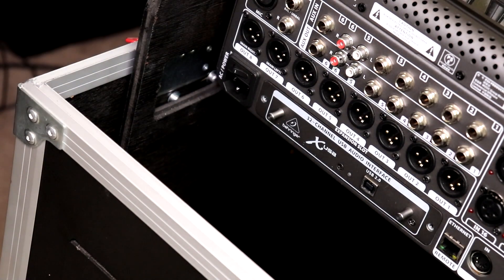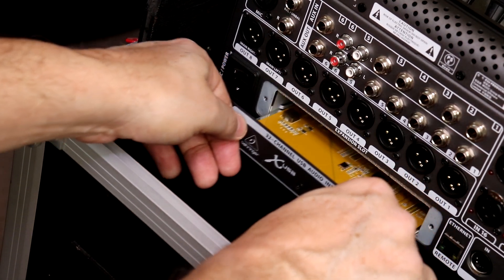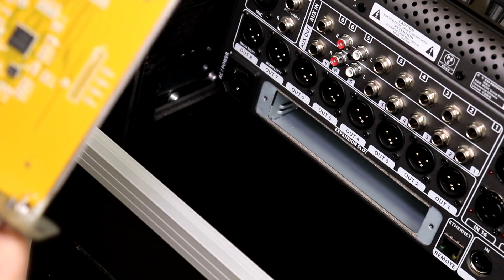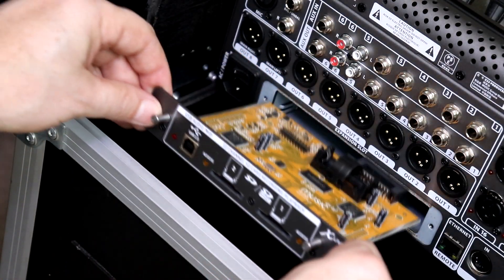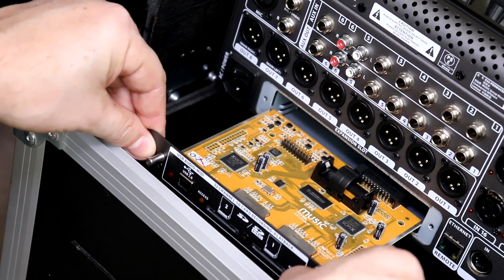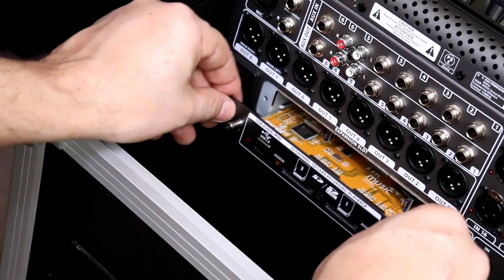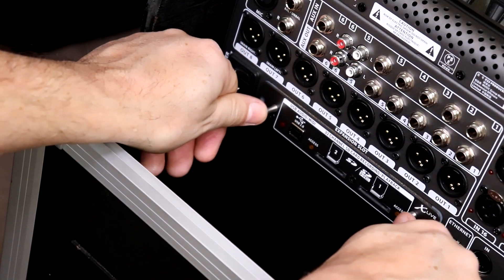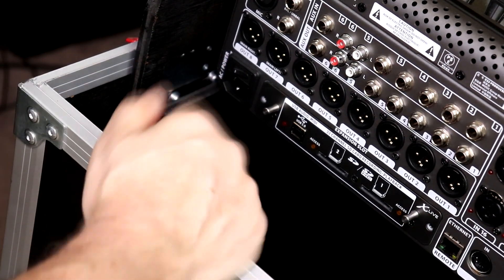Now we just grab these two silver things and pull, and the card slides right out. There's our old card. There are two little rails here that you line the card up with on the inside — it just slides in. Push it in using your thumbs on these two posts, then install the screws and we're done.